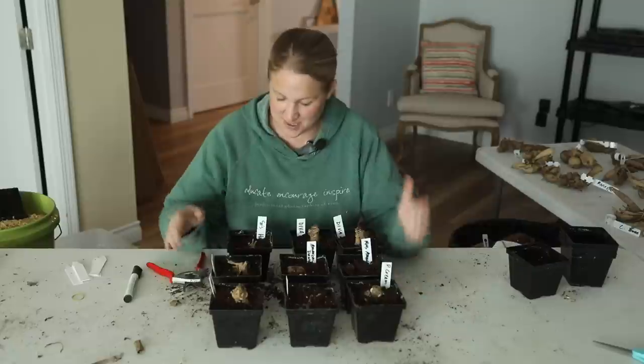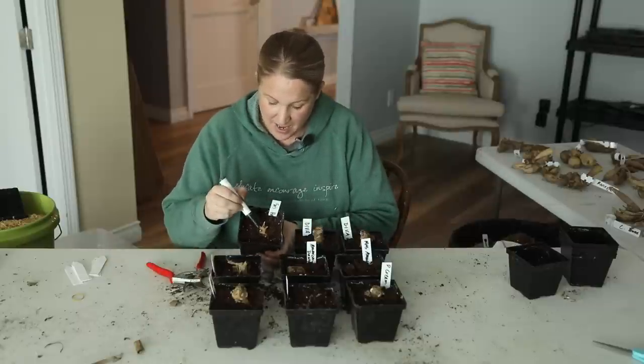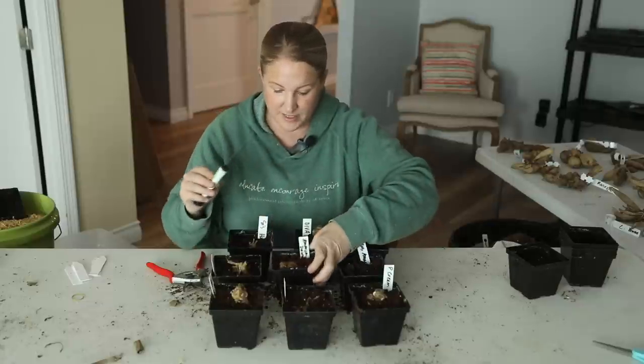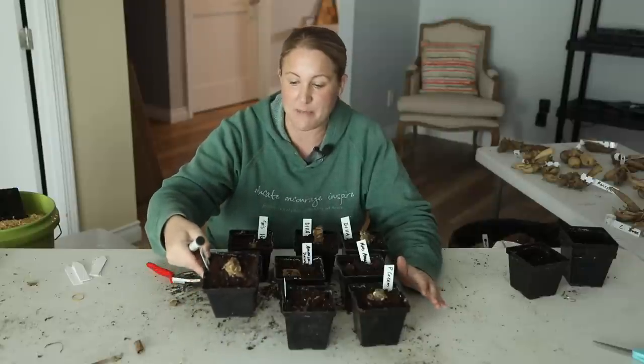Okay, I ended up potting up nine different tubers, and I am really excited to see how these start growing. Some of them are standing straight up with the eye exposed and not growing yet. Others have multiple growth points already starting. Some of them are on their side so the eye is now pointing up. A couple I only potted up because they were a little too far gone and I just wanted to see if there was any life in them, so not all of these may grow. Before I go and put these under my grow lights, I am going to slightly water these in because I did not pre-moisten the soil — I want them to have a little bit of moisture, but I'm not going to soak the soil.